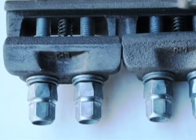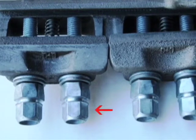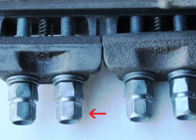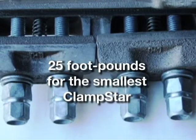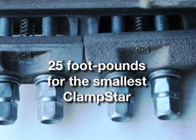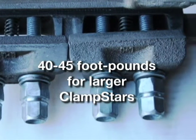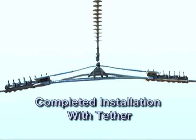All ClampStars are supplied by the factory with pre-installed torque limiting nuts containing a top section that is designed to snap off when the correct torque level is reached: 25 foot-pounds for the smallest ClampStar CSR 0325 with 3-8H hardware, and 40 to 45 foot-pounds for larger ClampStars with half-inch hardware. Complete an installation with tether.